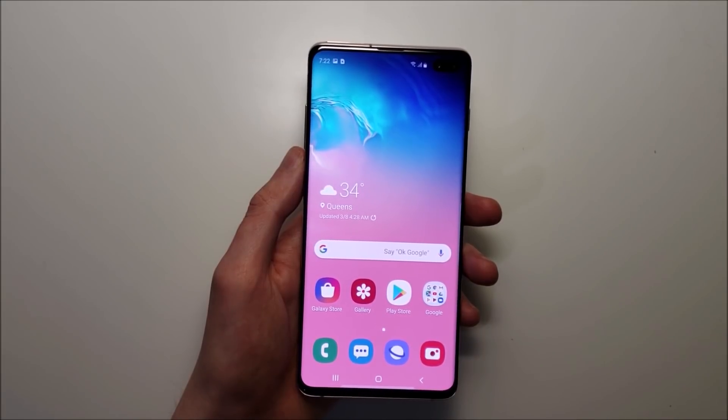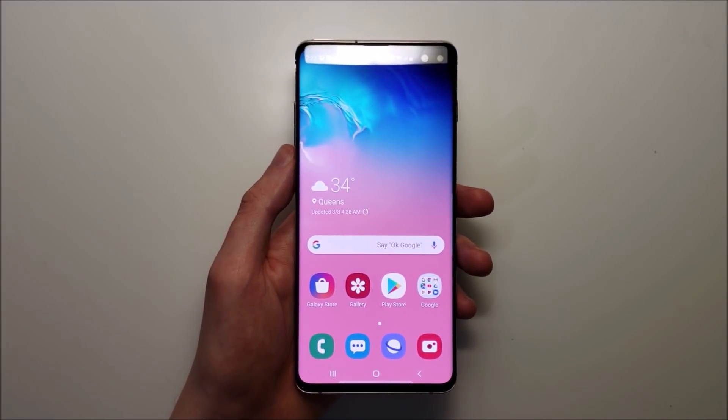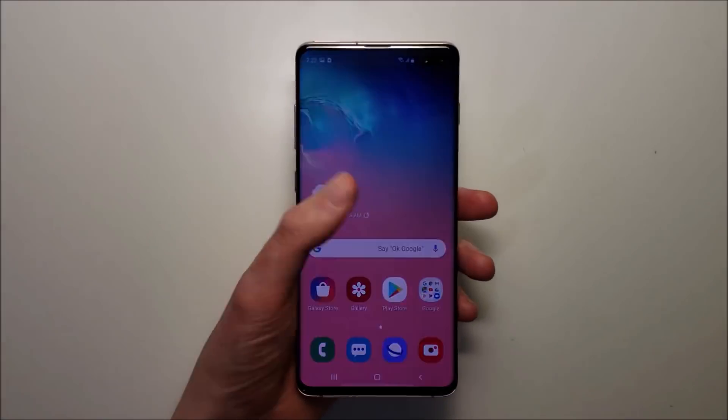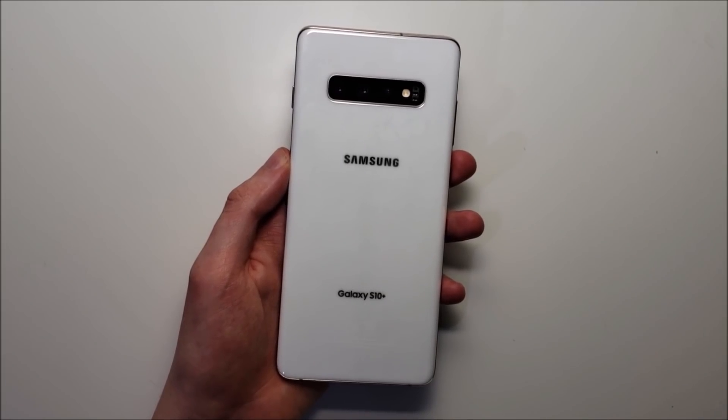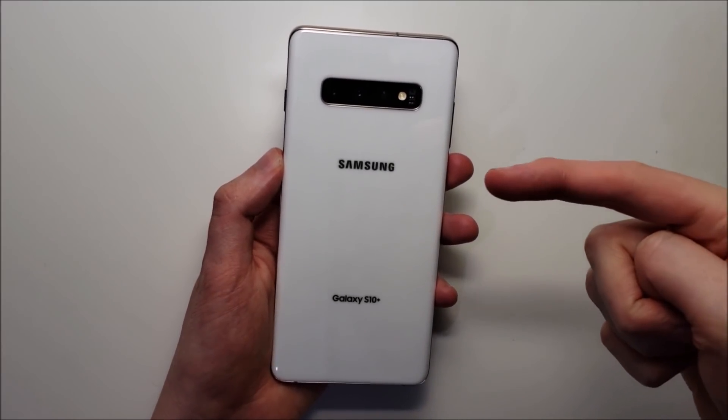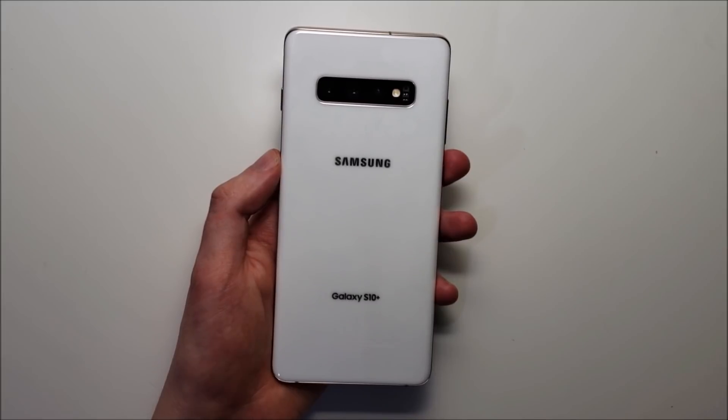There are also a couple of other ways to screenshot, like asking Bixby. But for the most part, this is pretty much everything you need to know. Hopefully this helped out — thanks for watching and subscribe for more. Let me know in the comments below if you have any questions.